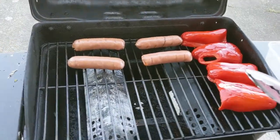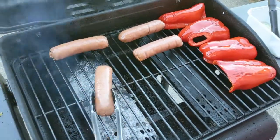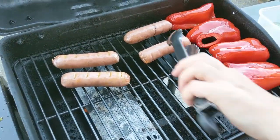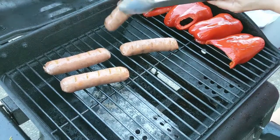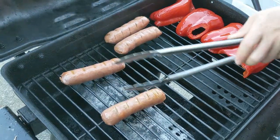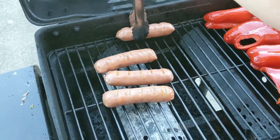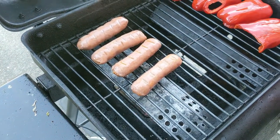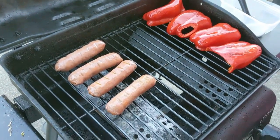Three minutes in and they're looking good. I don't think they've changed much in color on top, but let's see the other side — whoa! Even the way they move when you touch them, they really look and act like sausages with the tongs. Just looking at those, if you didn't tell somebody, I don't think they'd know. It kind of smells like bratwurst too! All right, three more minutes on the clock.